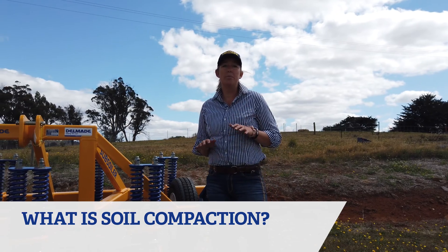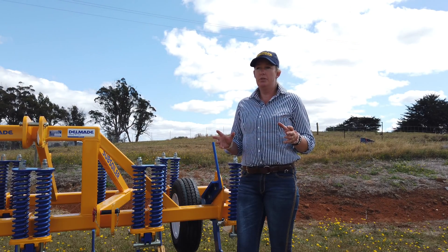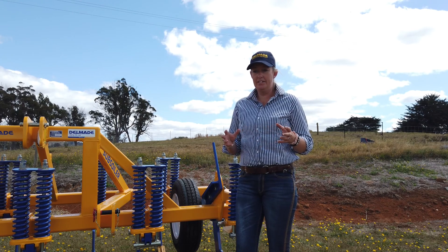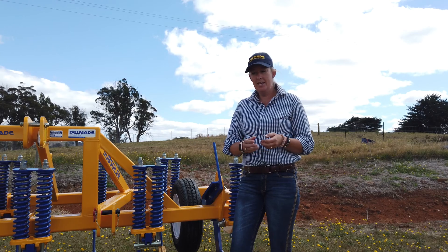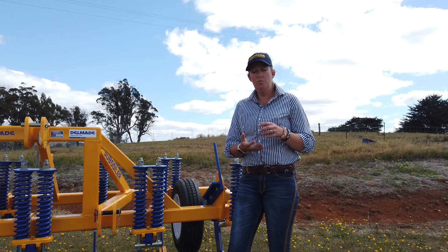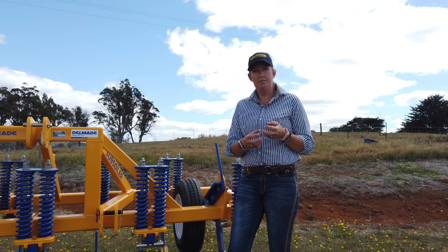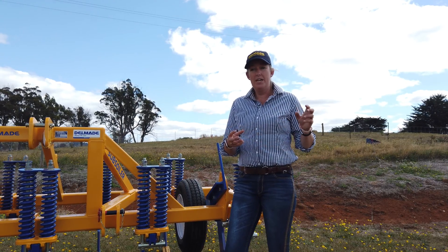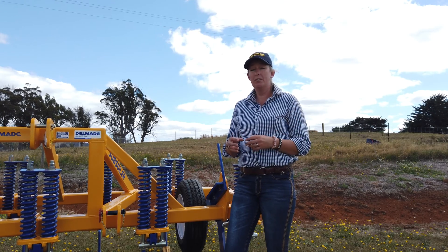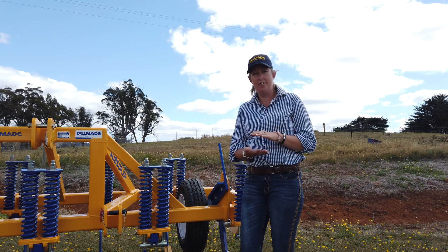Starting with soil compaction — say you were to walk out into a paddock and grab a ball of soil, if you roll that up within your hands and clump it down as tight as you can, once that dries out you're going to find there's no air left within the soil. When we're running constantly over our paddocks with tractors or machinery and pulling out crops, your soil tends to compact down.